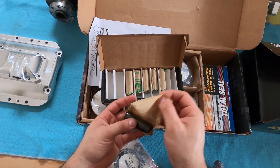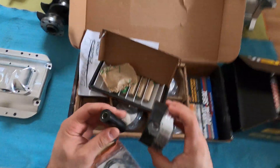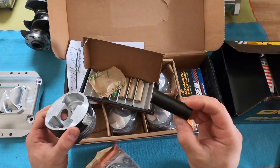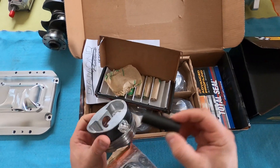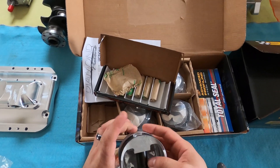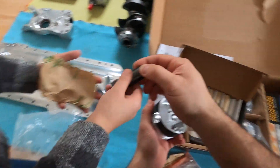They also sent Trend piston pins, DLC coated. These pins are slightly longer than stock — the stock length of the pin is 2.25 inches, this one is 2.5 inches. So it's a little longer, giving more support on the pin. It's a little heavier, but when you're going for high power like this you want a longer pin.